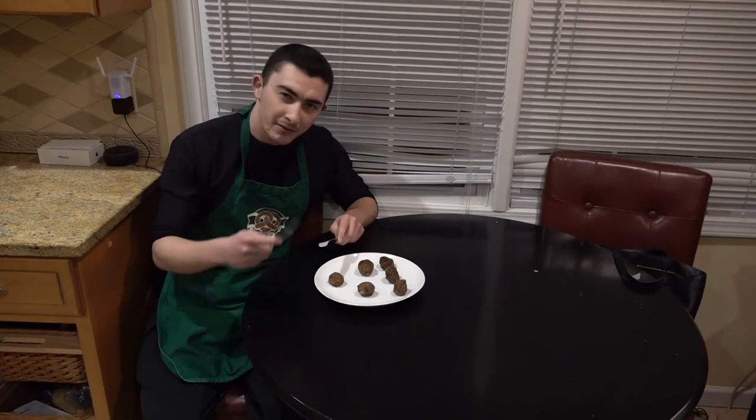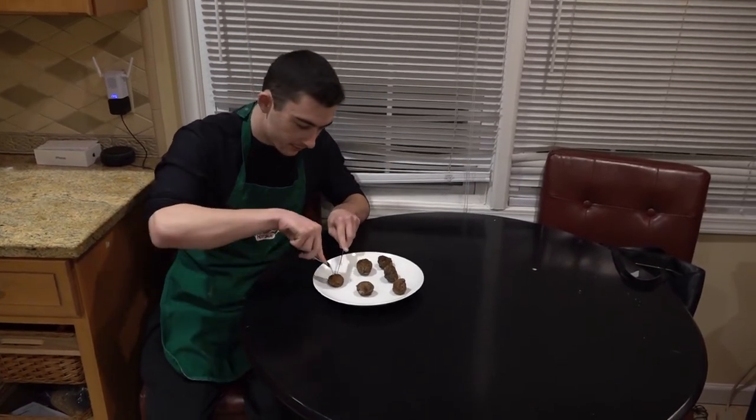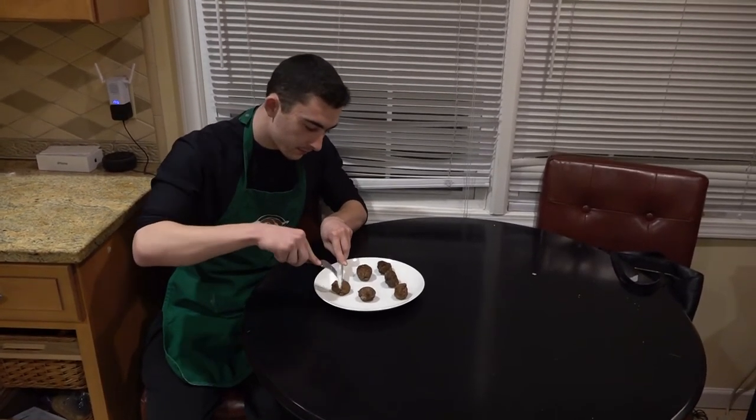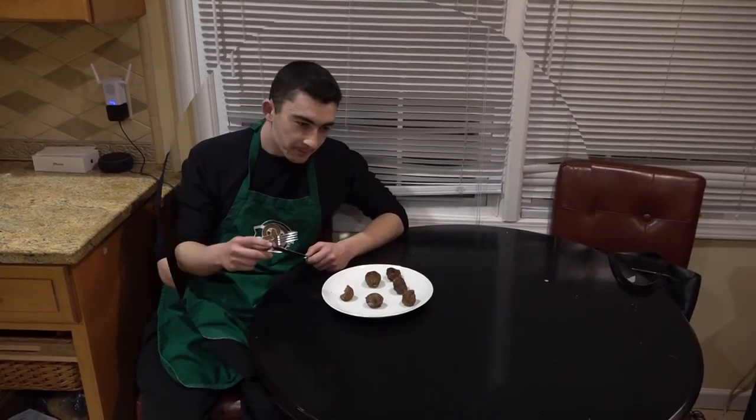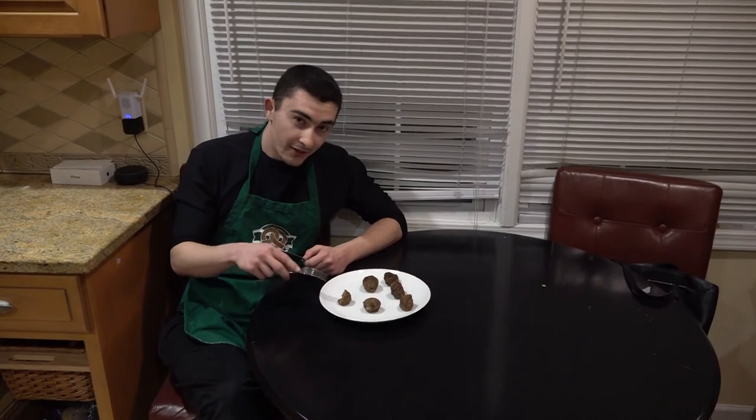Once you're done with that, your meatballs are ready to be eaten — let's take a taste test! Now that is one tasty meatball. Tune in next time when I teach you how to make more delicious dishes at home. Goodbye for now and remember, keep it cooking good looking!